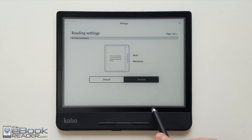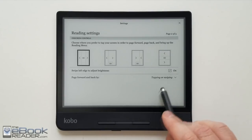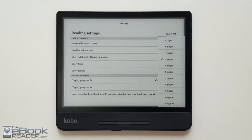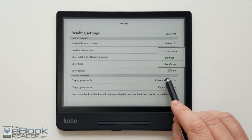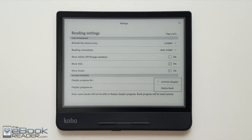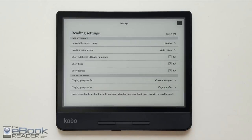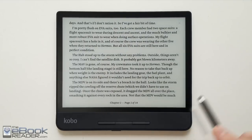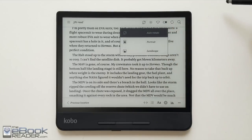In the settings menu you can change which page button pages forward and which pages back. You've got different tap zones for the touch screen, and you can set page-forward to swiping only or tapping and swiping. There are new settings here: show title and show footer, which is new with the Kobo Forma — previously you always had to have the header and footer visible. You can also lock the reading orientation to portrait or landscape. You've got different options for your reading progress indicator, and the footer can show how many pages are left in the chapter or give you a percentage.